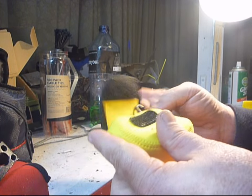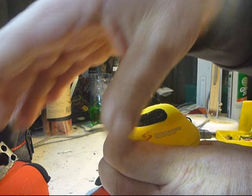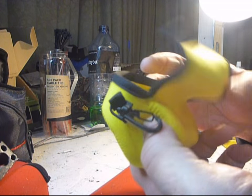Today we're looking at the Suku camera bag from Gearbest. It is designed to protect your valuables like your Yi camera or your GoPro.